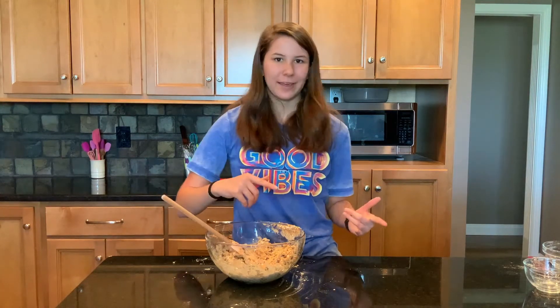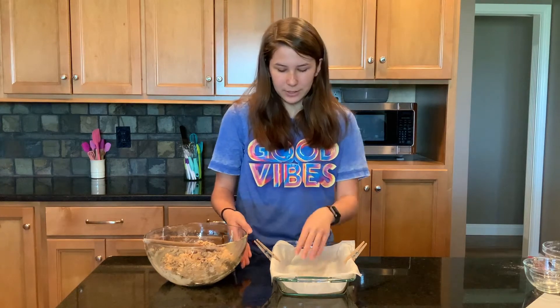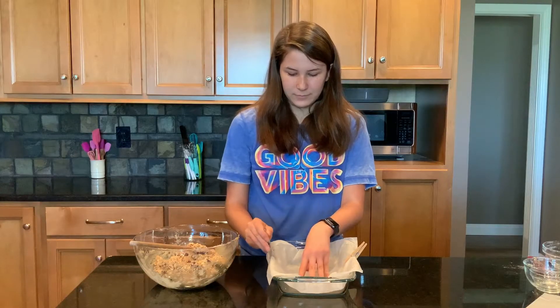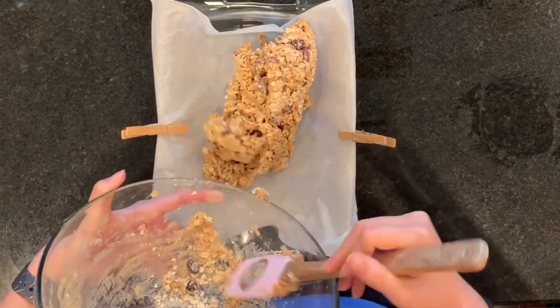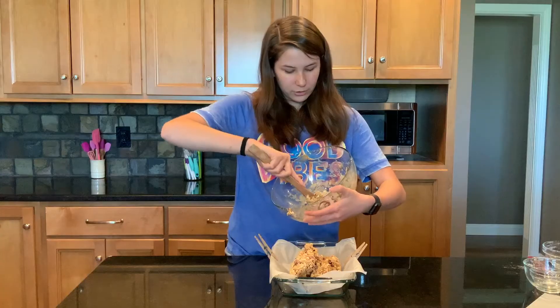Now it's time to put our mixture into our pan. You're probably thinking: why does she have clothespins on a pan? Well, let me tell you. If you put the clothespins on there, sometimes the parchment paper wants to fly out. So you put the clothespins on there to keep it nice and secure, and use the parchment paper so you can just lift it out of the pan once you're done freezing it and cut it up into bars. Here I just have a 7 by 11 pan, but you can use an 8 by 8. If you want thinner bars, you can use a 9 by 13.